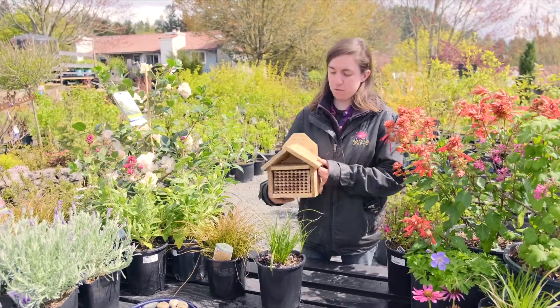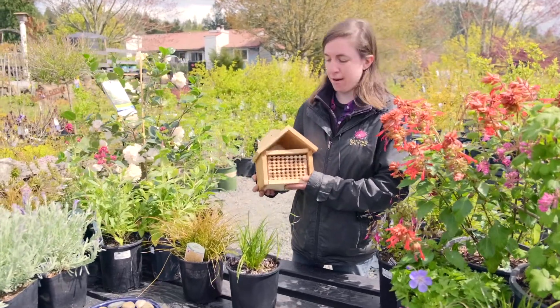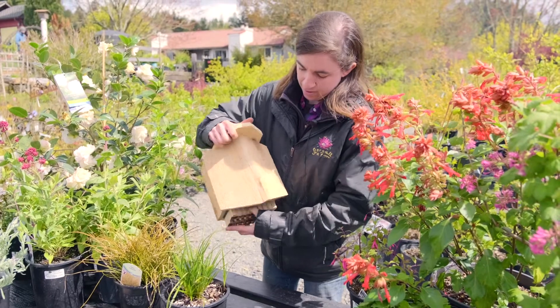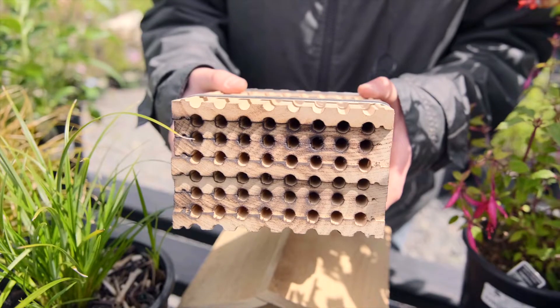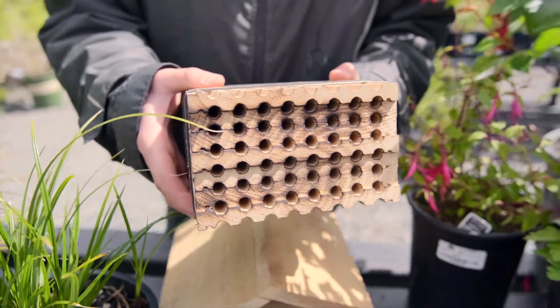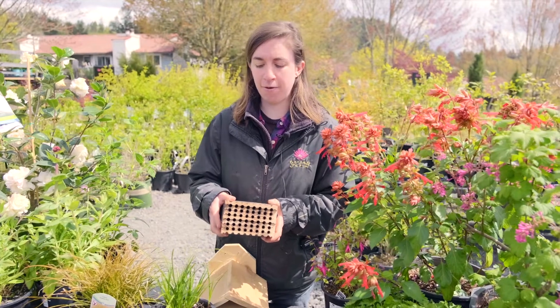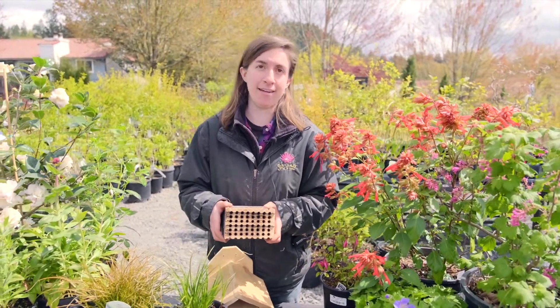Of course you can also choose to provide a mason bee home, and we sell a variety of them here. This is a really cool model that I like because it's in layers of tubes that all open up, making it super easy to clean — which is one of the most important things to know if you're going to provide mason bee housing: it does need to get cleaned and sanitized yearly.